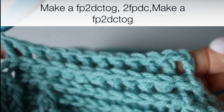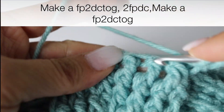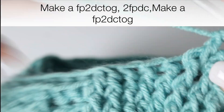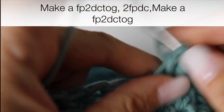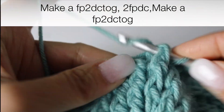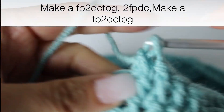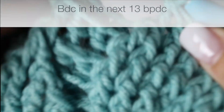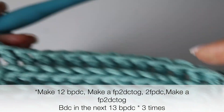Turning the 2 first front post double crochets into 1, then making 2 front post double crochets in the middle, and turning the 2 last into 1 front post double crochet. And now you're going to make 13 back post double crochets — this is going to be your quadrant. You're going to repeat this 3 times. And I will meet you at the end of round 27.